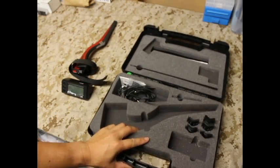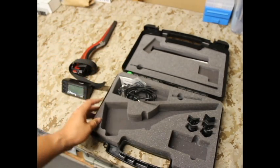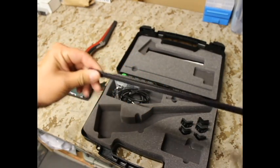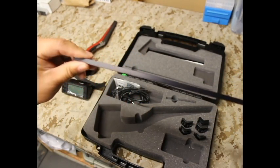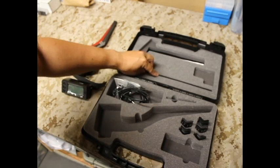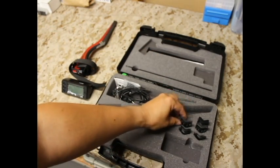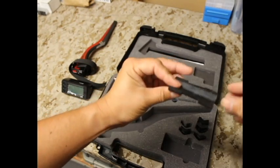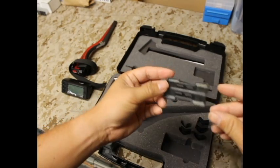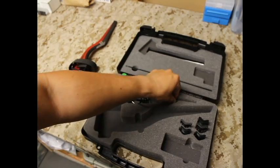Here are some other components. This is very critical for setting up the V3 — this is your alignment rod. You'll actually kind of miss out on that if you're not paying attention, so make note of the alignment rod. You also have five different spacers so that when you set it up on your barrel it's not too high or too low. We'll talk about that in more detail in the setup video.